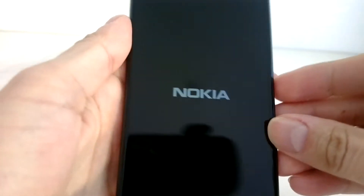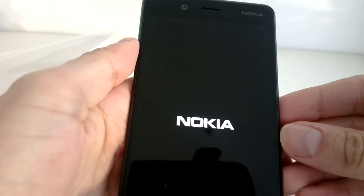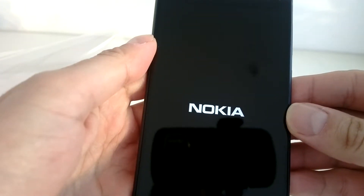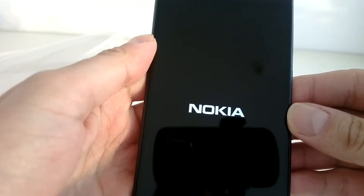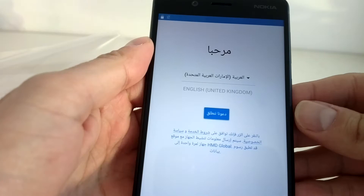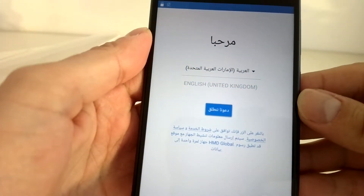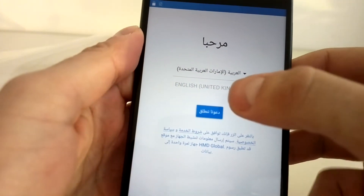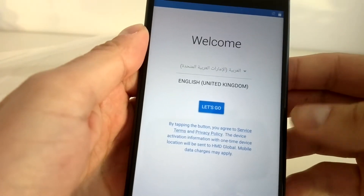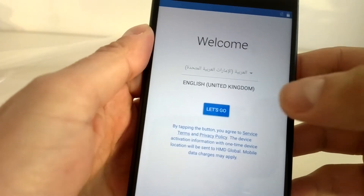We need to click the power on button. Let's see the startup here. We can see the English version on screen.